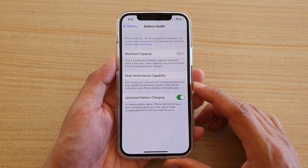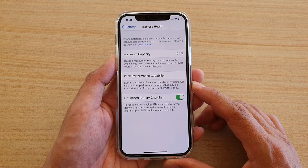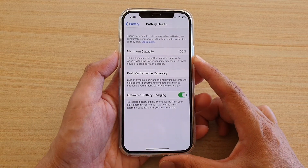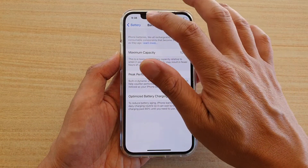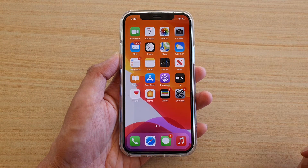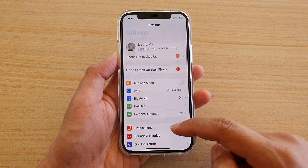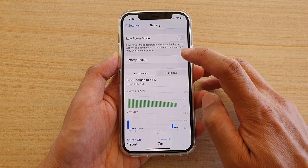In this video we're going to take a look at how to check battery health and maximum capacity on your iPhone 12 or iPhone 12 Pro. First, go back to your home screen by swiping up at the bottom of the screen, then tap on Settings. In the Settings screen, go down and tap on Battery, then tap on Battery Health.